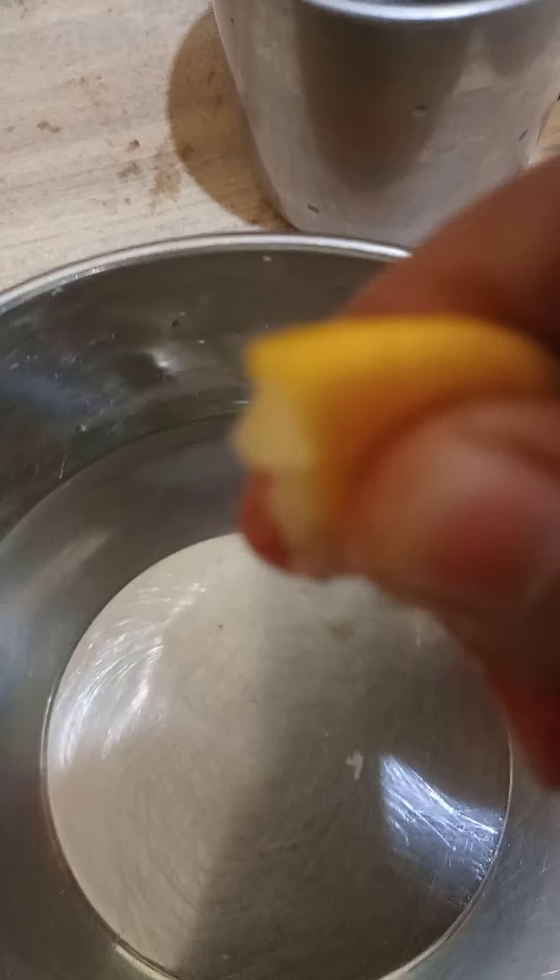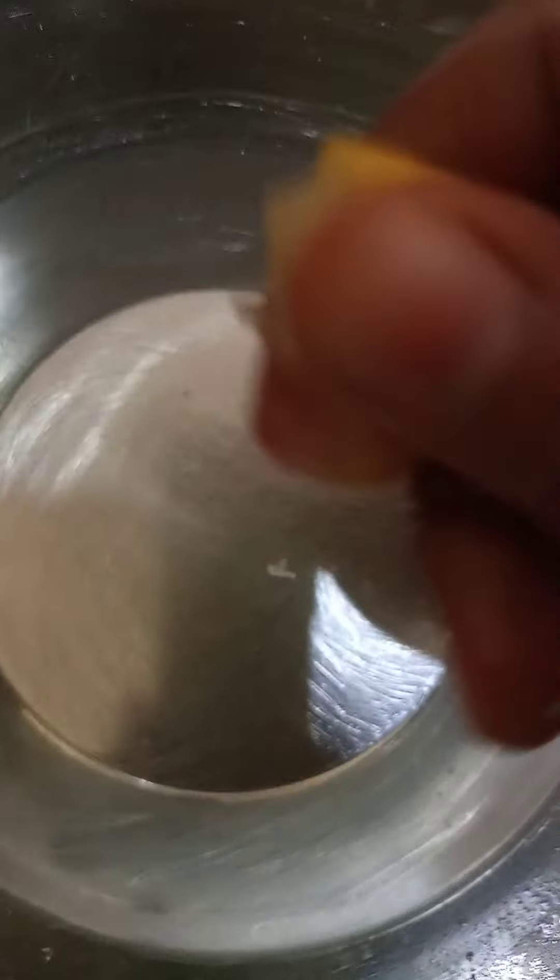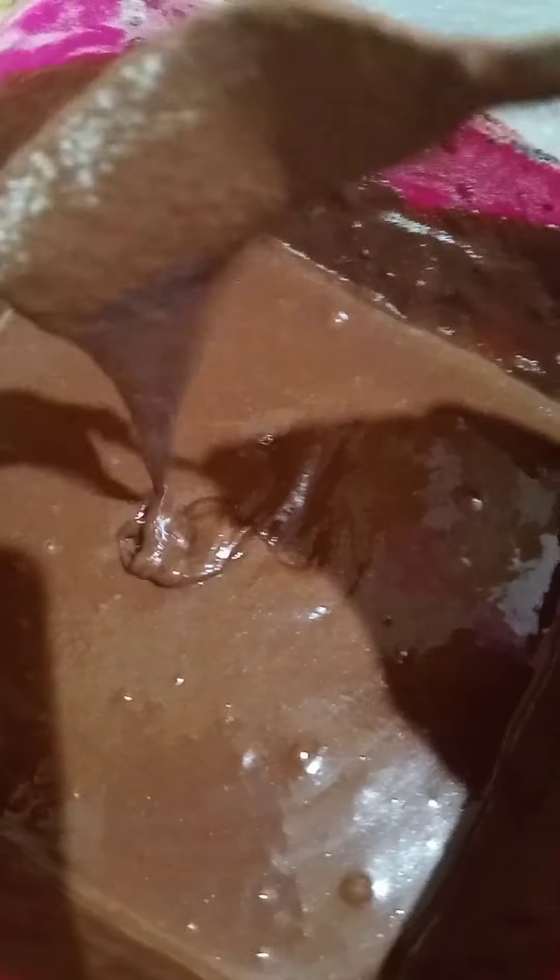Fresh lemon juice — I'm gonna squeeze in fresh lemon juice. It should be thick like this, you know — dark chocolate thick, that's how it should be. Creamy and heavy. It should not be very thin. Mix well.